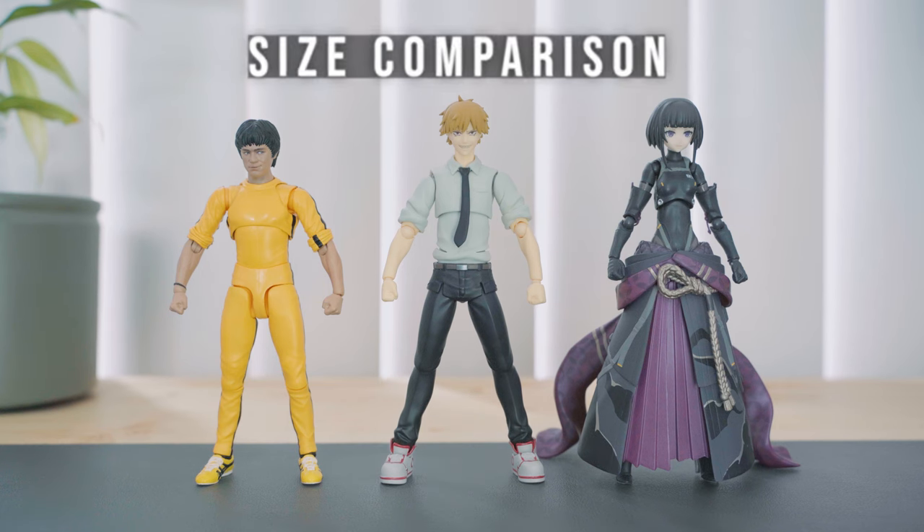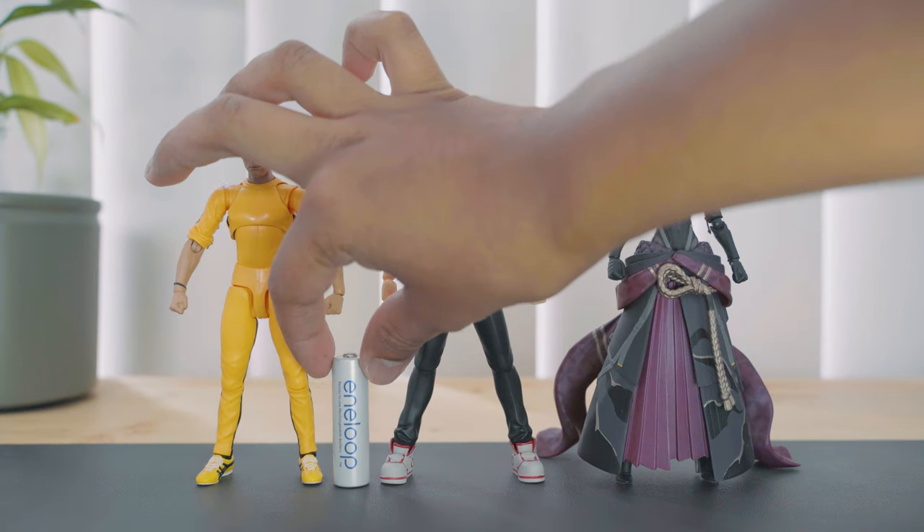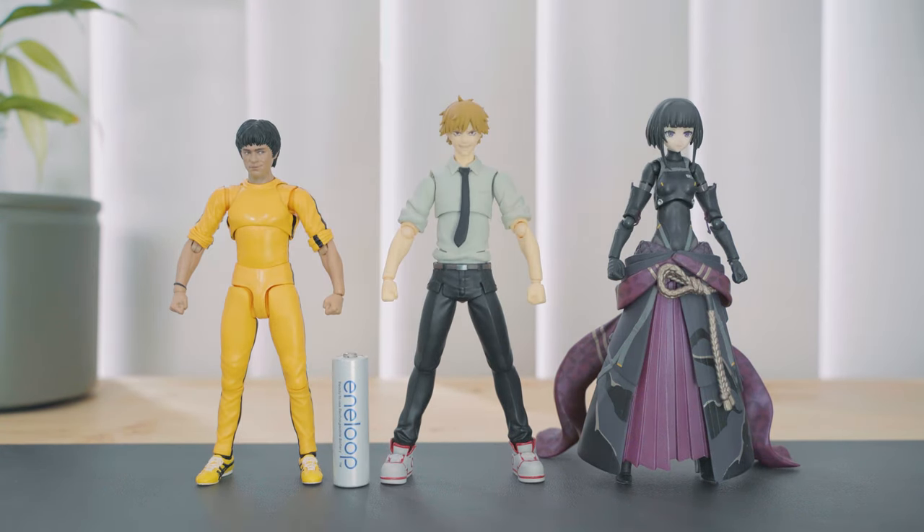For a size comparison, he is a tad taller than the SH Figuarts Bruce Lee in Yellow Jumpsuit, and slightly shorter than Figma Ronin. Here's how he scales compared to a AA battery. Denji stands at around 15 cm, or around 5.5 inches tall.